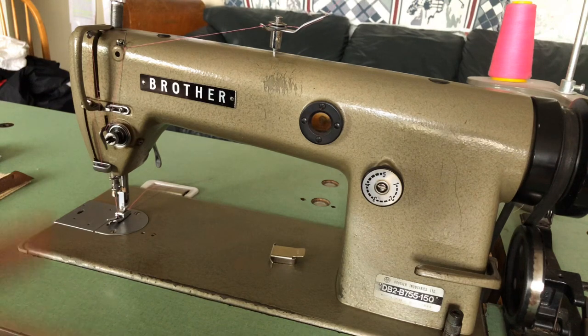It is a very simple machine to thread. The machine has been fully gone through, reconditioned, and it has a brand new bath of sewing machine oil.